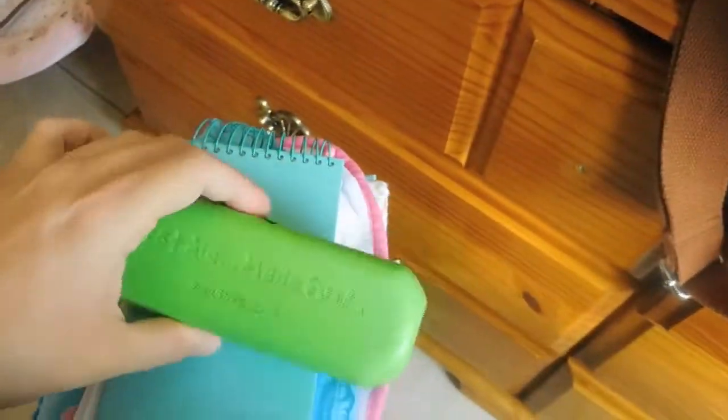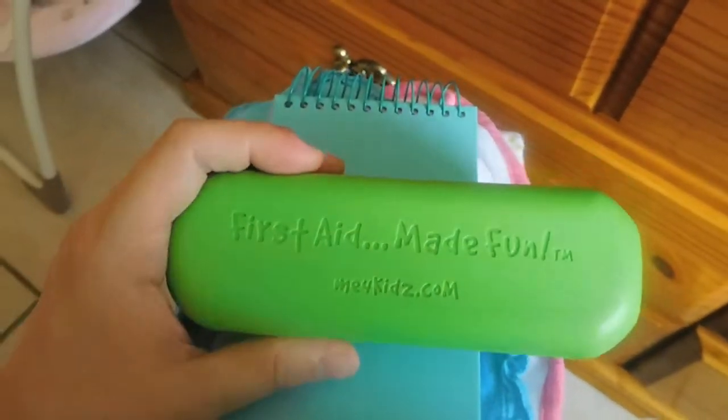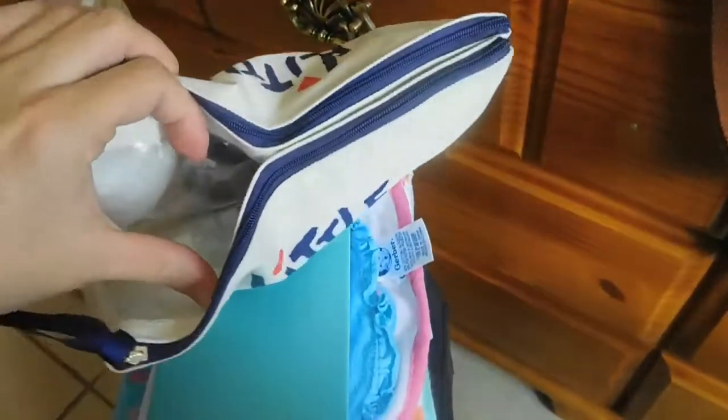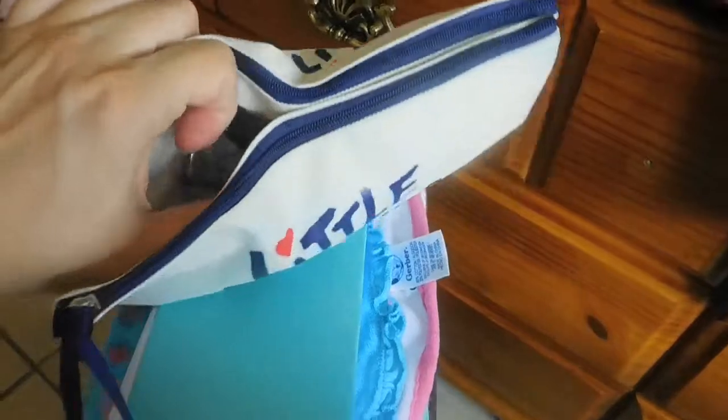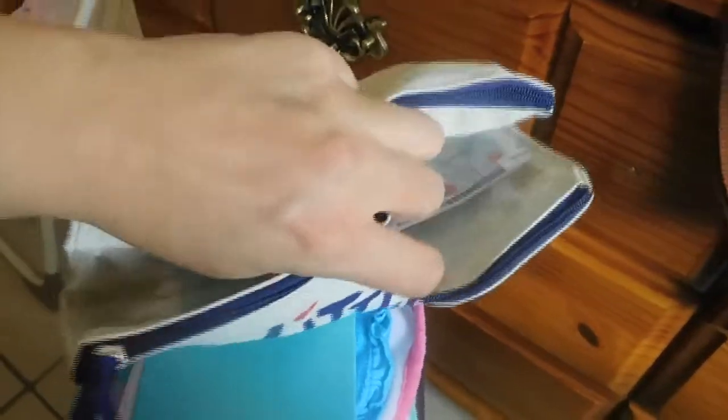I also have this, which is just my first aid kit for my toddler — toddlers are always getting bumps and bruises. And then I have in here this Little Remedies kit that I bought, mainly for my toddler. I put this in there because if we're in the hospital and he's sitting down anything can happen. He's actually been sick lately.